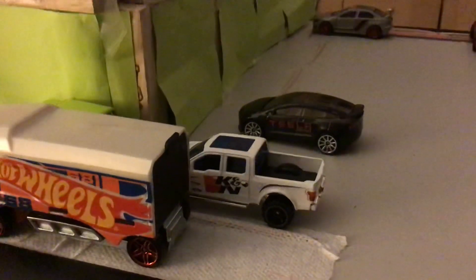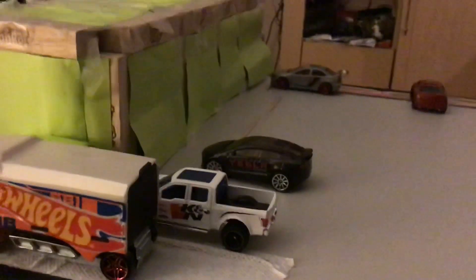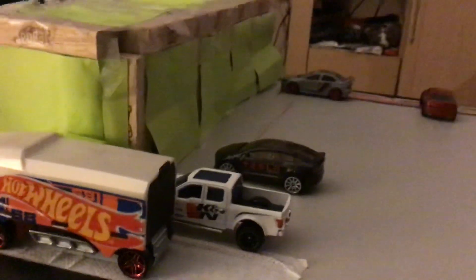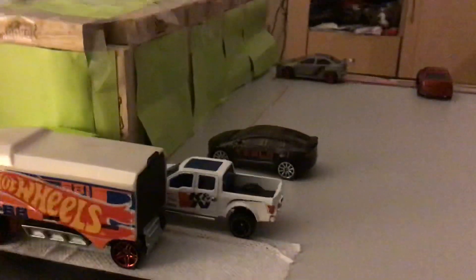Hey guys, JG here. So today's a Hot Wheels update. It's a basic video where I go over the cars and what has changed. We're going to do that in this video.